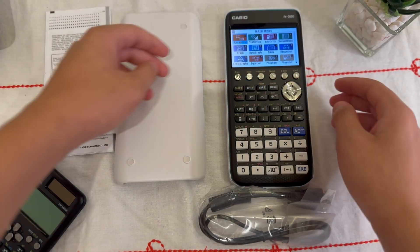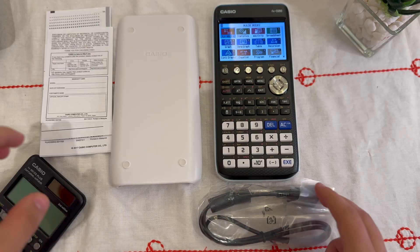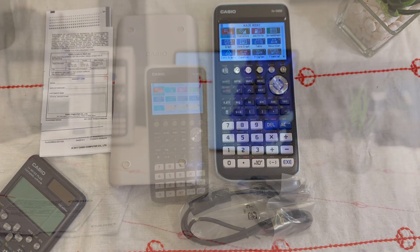So that's everything that comes in the box with the Casio FXCG50, with its color display, 3D graphing, and versatile functions. It's definitely one of the most powerful calculators available for students in high school and university. Whether you're studying advanced math, physics, or engineering, this calculator has you covered.